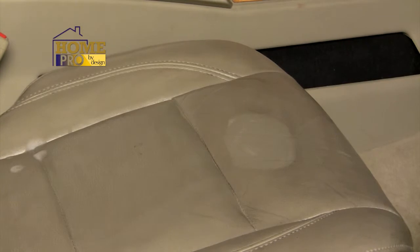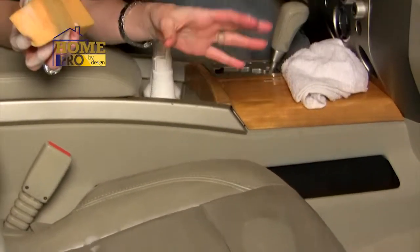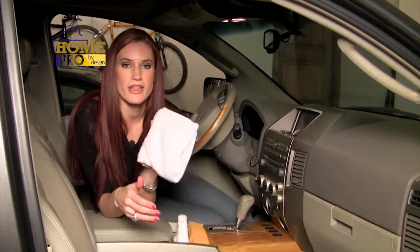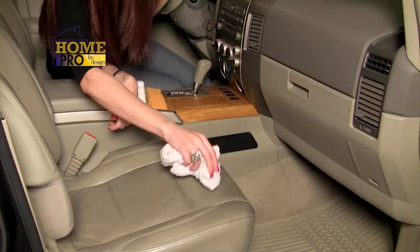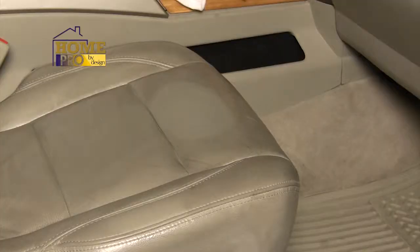If you have tough stains or tough soil, remember that time is your friend. Just let it sit for a minute or two, but don't let it dry. Once you're satisfied, all you need to do is take a soft absorbent cloth, dampen it with just plain water, and then wipe away the excess cleaner and soil. It'll dry in just a couple of minutes. Beautiful, don't you think? Just like magic.